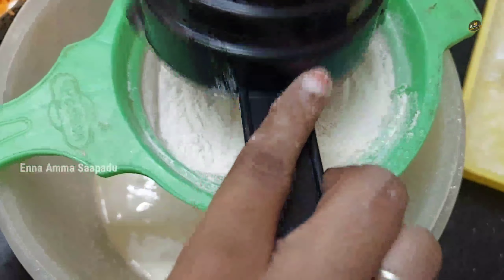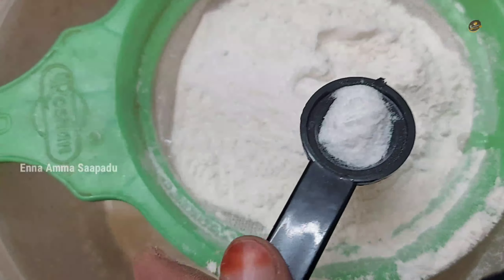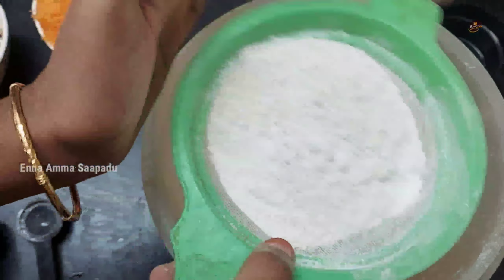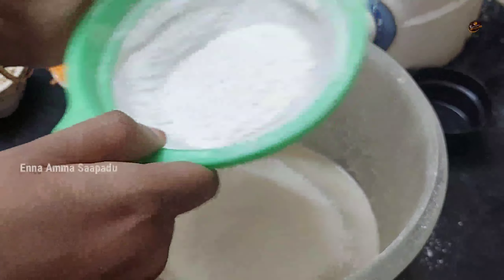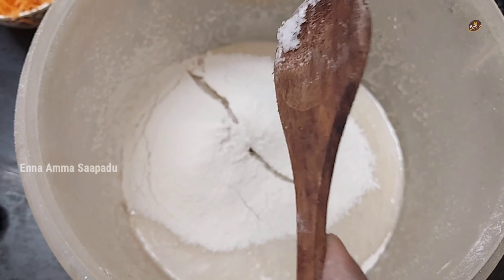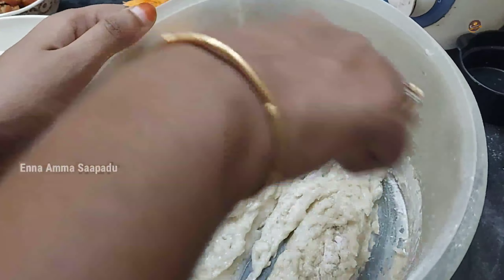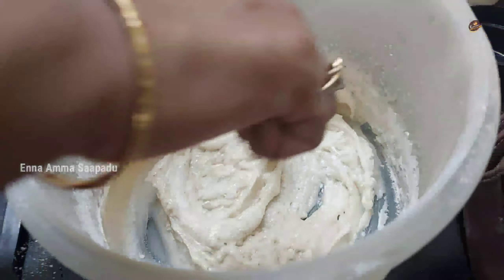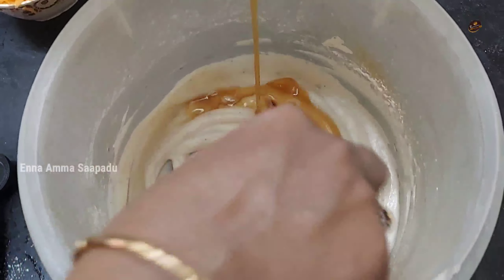Add 1 cup, then add 1 teaspoon of baking powder. Cut and fold it into the batter. Mix it well, then add the sugar syrup and mix well. The color and taste will be different.